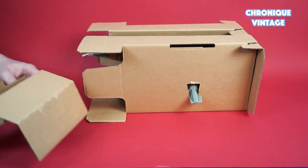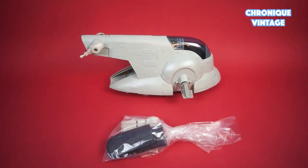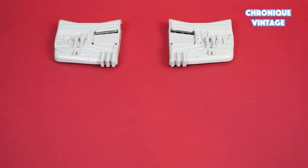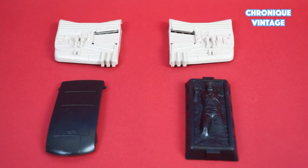Inside the package you will find two folding cardboard inserts, one vehicle, one bag of accessories, one label sheet, one instruction sheet, and one catalog. Inside the baggie you will find two wings, one lift ramp, and one Solo in carbonite chamber.